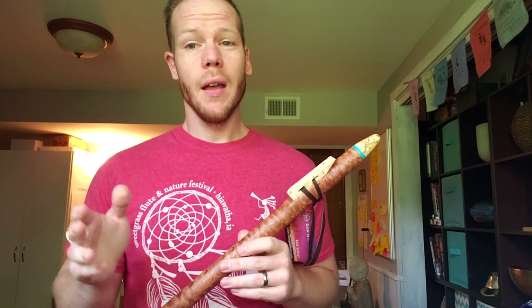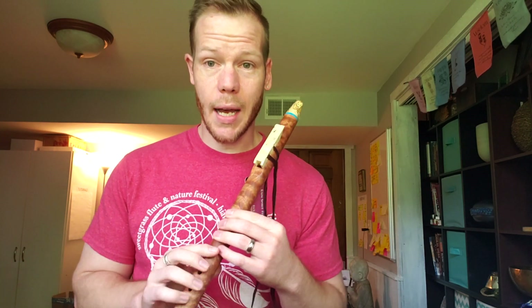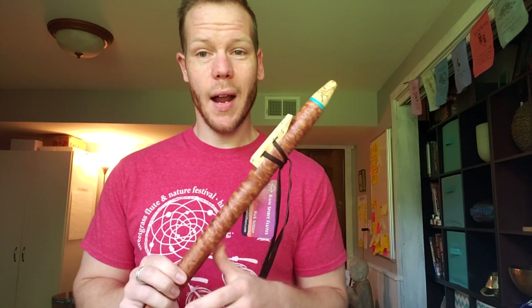I wish I could keep this, but this is a fundraising effort for Sweetgrass Flute and Nature Festival, a 501c3 formed here in Iowa. We have a flute school and festival every year in late September. This year the flute schools filled up a couple of months ago, and that is September 25th through 27th. But the festival part, we would love for you to come out and support — it is September 27th through 29th. We start around 5 p.m. on Friday and run all day Saturday and until the evening of Sunday. That is in Hiawatha, Iowa. The website address is sweetgrassfest.com.